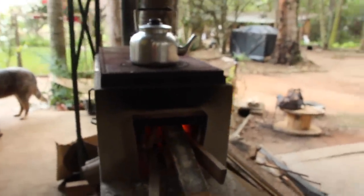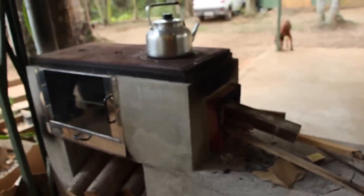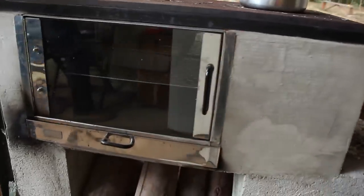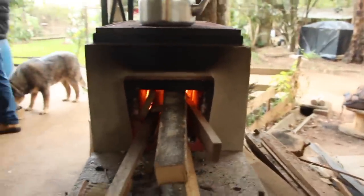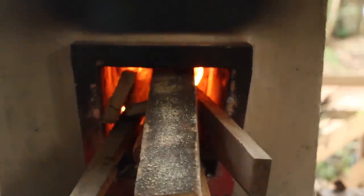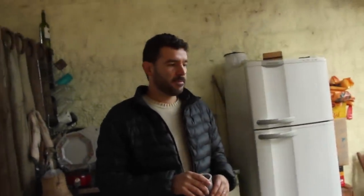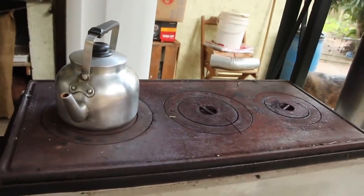Esse fogão é daqueles que você compra pronto? Tem um lá dentro que eu que fiz. Tem forninho e tudo. Ele é econômico de lenha. Puxa bem a fumaça. Ele já vem com esse sistema de chaminé ou você que colocou? A gente que montou. Você pode pedir os módulos. Aí você faz o pezinho pra ele.